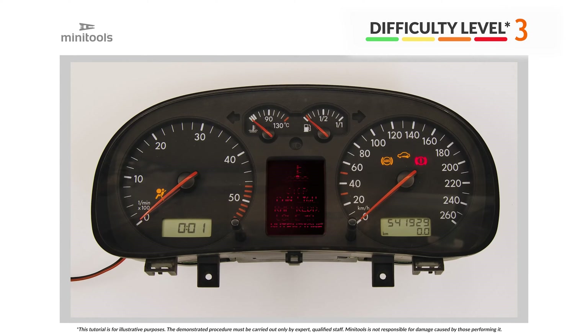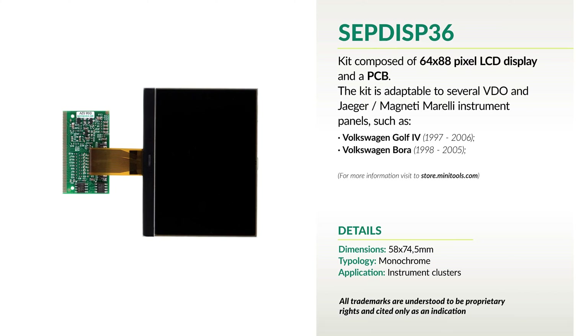Welcome to a new video! This tutorial will show you how to repair the instrument cluster of Volkswagen Golf and Bora using Minitool's replacement LCD.